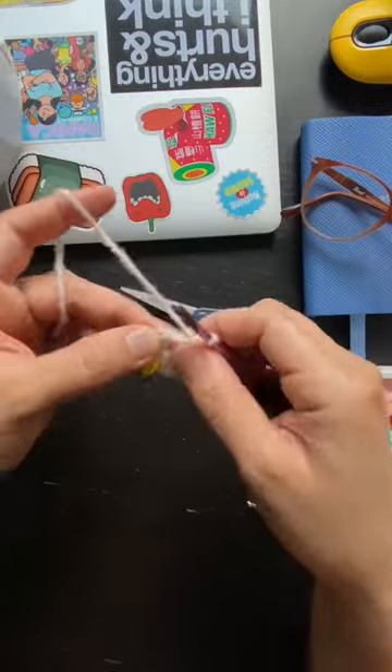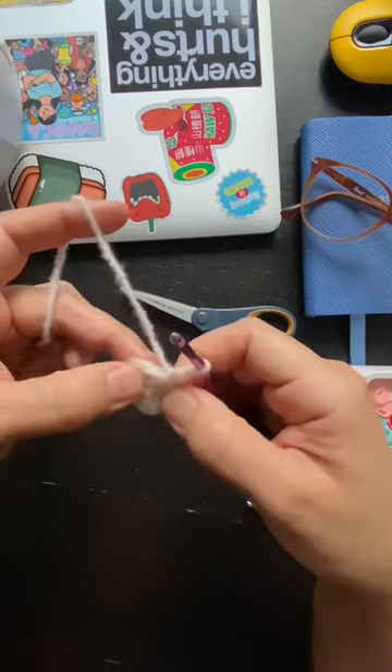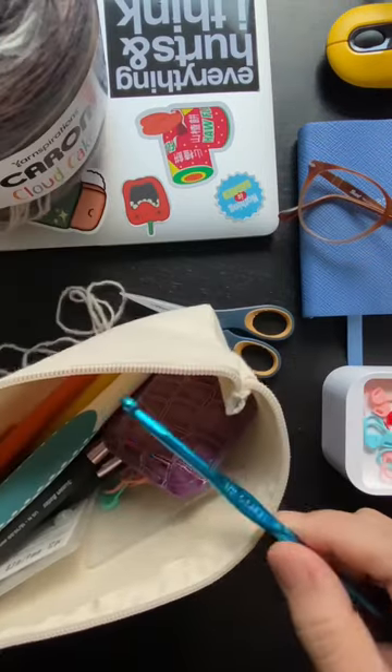I knew I wanted to make a wearable out of these Caron Cloud Cakes in the Sandbar Dune colorway that I picked up a couple of weeks ago, but everything I was trying wasn't really coming out right.